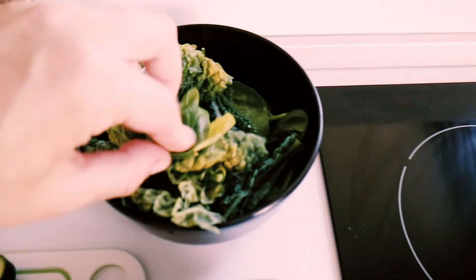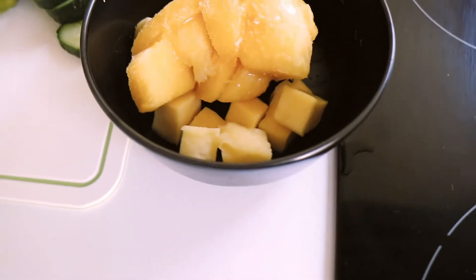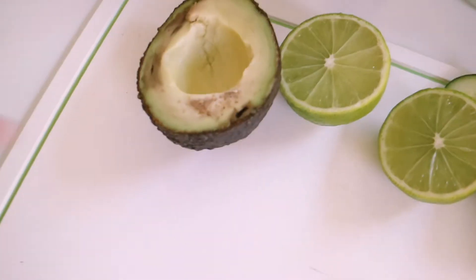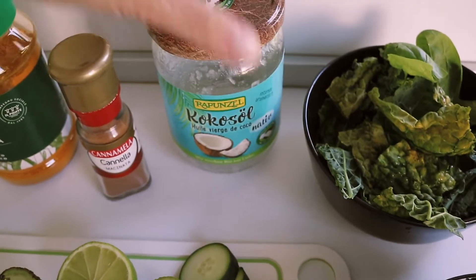I've got spinach and kale. Here is some frozen mango and some fresh mango because I didn't have enough of the frozen. Half a cucumber, a bit of lime, half an avocado. I don't have coconut water so I'll just add coconut oil to some water.